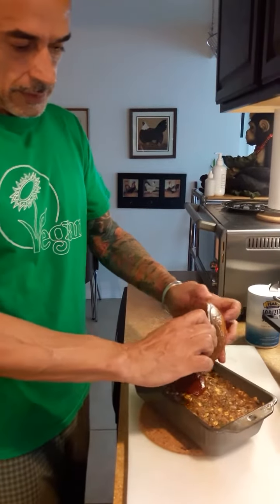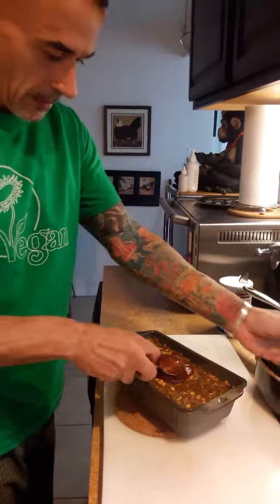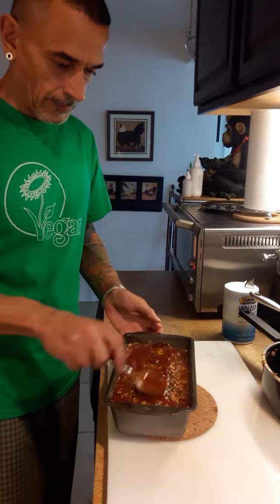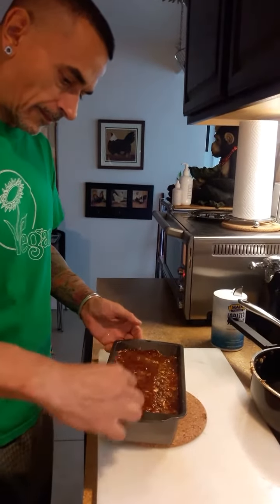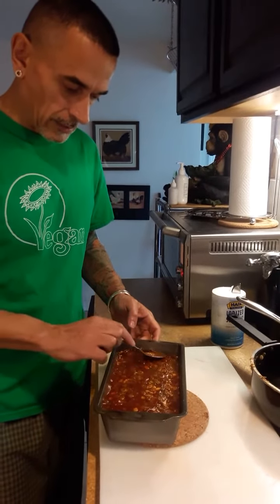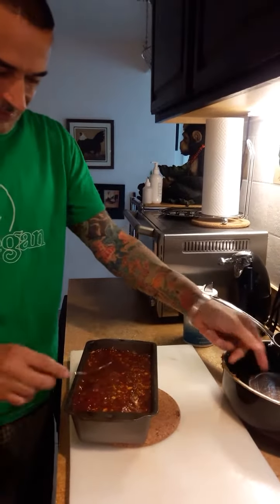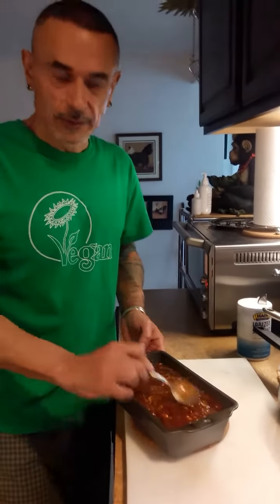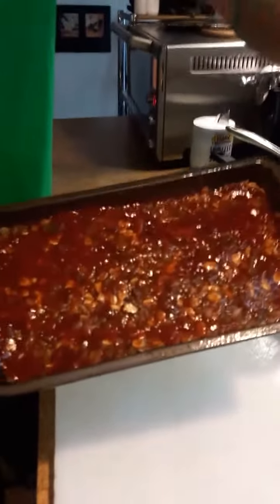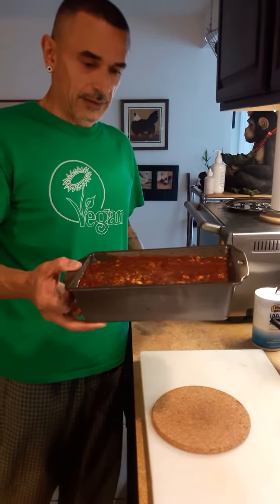And then take your little bit of marinara sauce with barbecue sauce mixed together and put it on the top. I'm going to be serving this up with some mashed potatoes, a salad, and I'm going to make some gravy. I'll share my gravy recipe at another time — I'll probably make an onion gravy for this. I think it would taste very good. This is what it looks like — in the oven, 45 minutes at 350 degrees. Here we go.